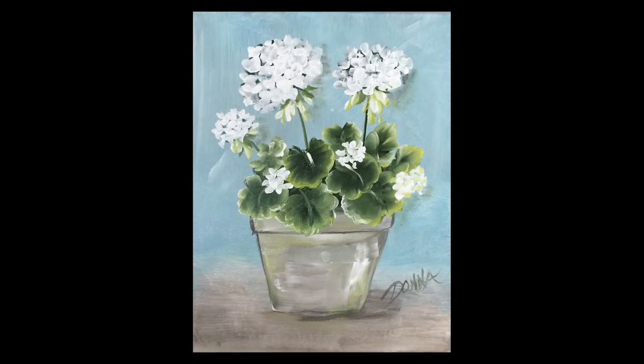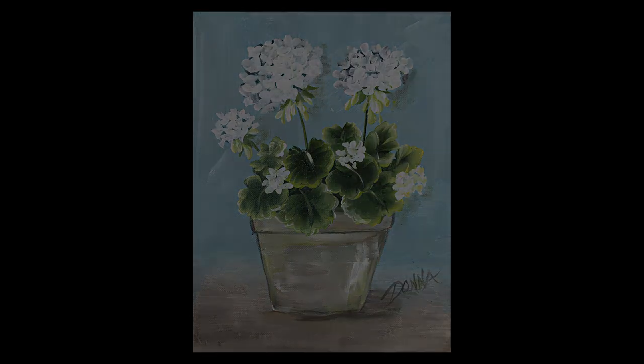Good morning! Look at this pretty picture — I love the pot and the flowers. It's something I felt like doing today, so I'm excited to do it with you and have a great morning getting started. Maybe it'll inspire you during the day to get a canvas and come back and paint with me.